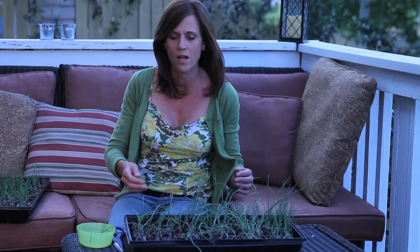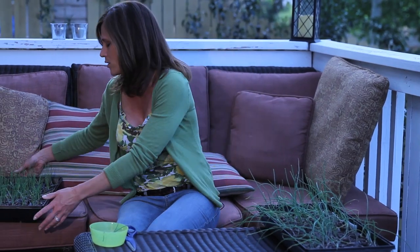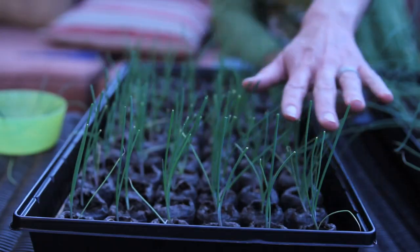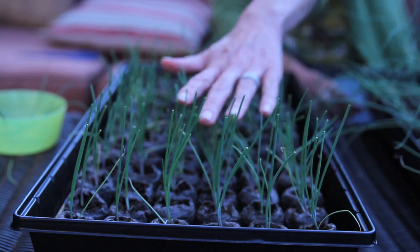Now let me show you a tray that I've already trimmed up, and you can see how nicely they look. These were all flopping over as well, and now they're standing up nice and tall, which is what you want when you put them into the ground. These will be ready to plant — I'll probably plant them out in about a month. So just a quick little onion tip.